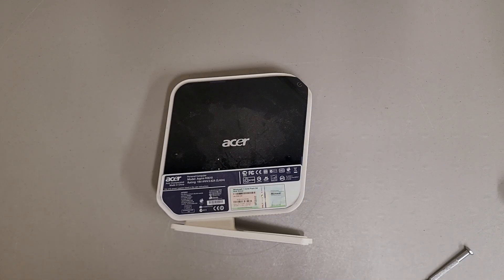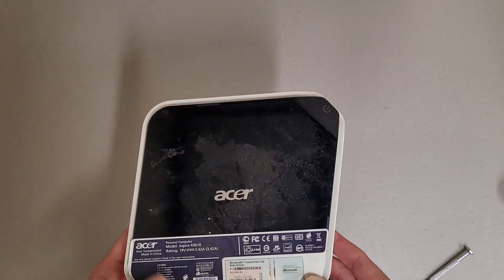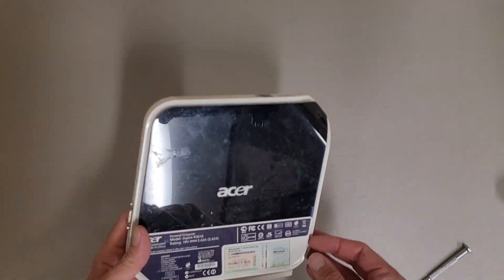This is a teardown of an Acer Aspire Revo R3610 mini PC — an older little PC that wasn't worth selling.